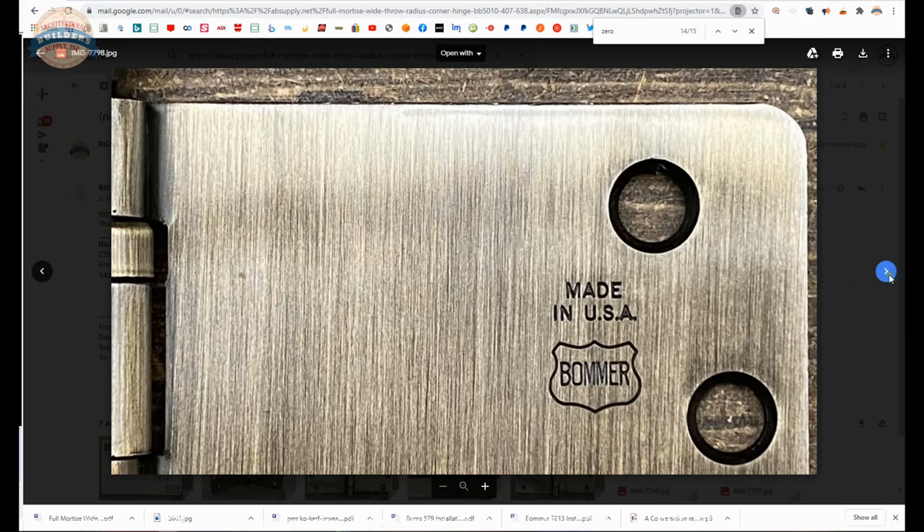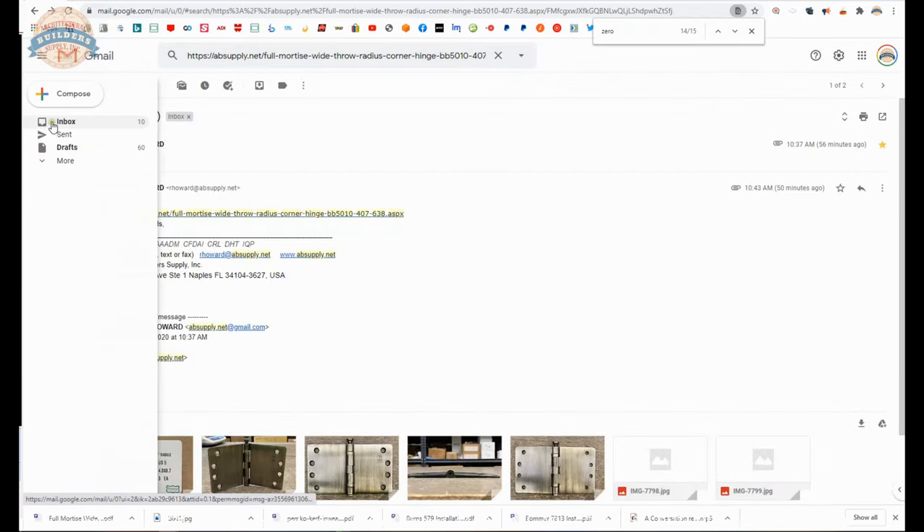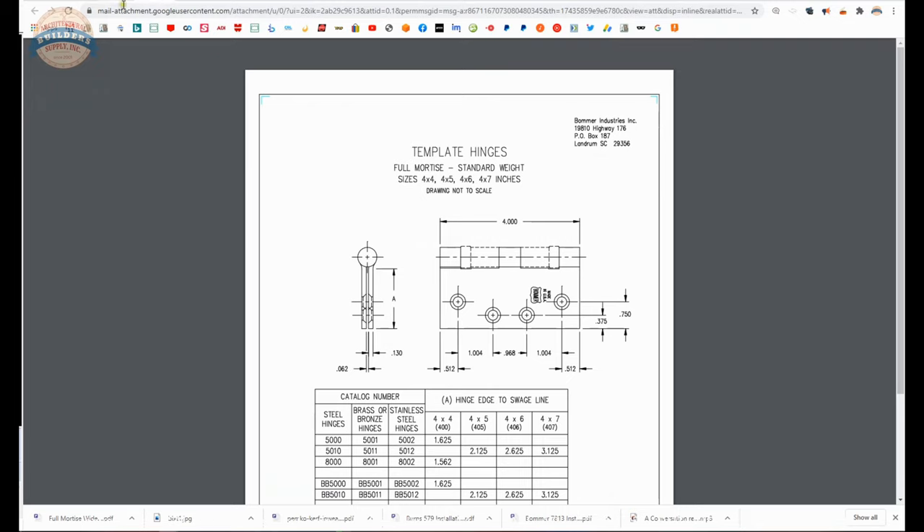Bomber logo, close-up of the finish itself, screw package included. Now the first link below this video is to the template. Let's take a closer look at the template.